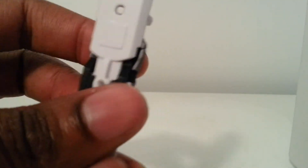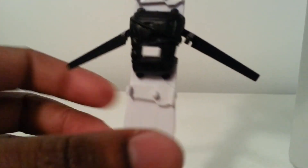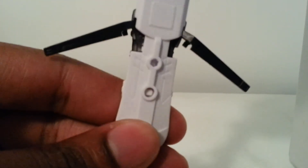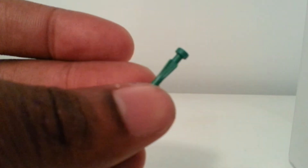He comes with this pretty dope snowboard. He also comes with some pretty cool accessories — a small knife and a little bazooka, a little missile launcher with a missile.